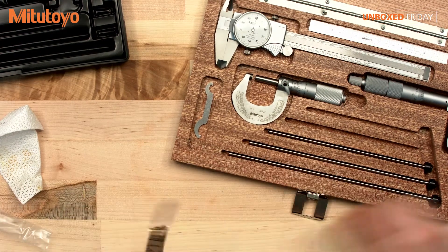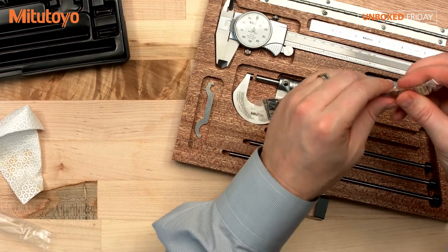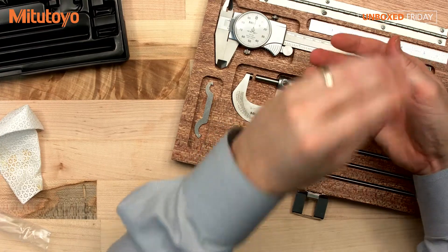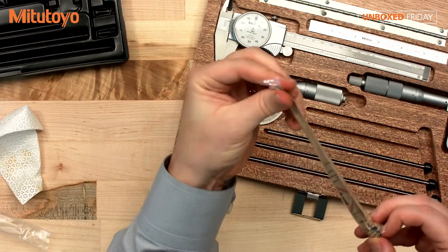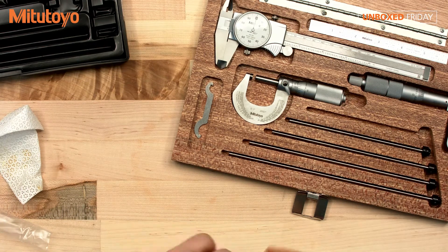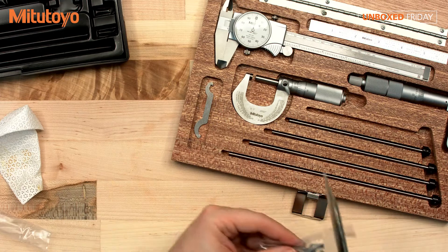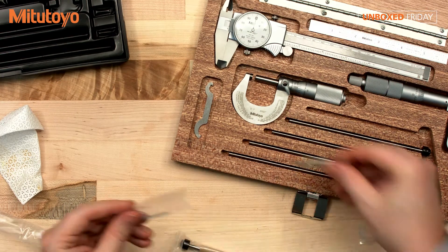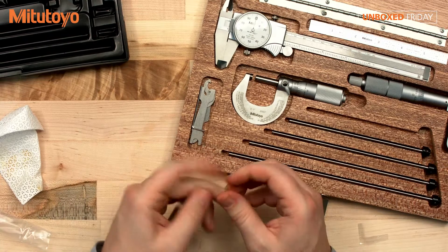A few more here. Some of these can get stuck in here so I can jiggle some of these out. I thought that one was never coming out — here we go — and the last one. We also have another wrench that you should put in your tool kit as well, as well as an Allen wrench for your depth mic.